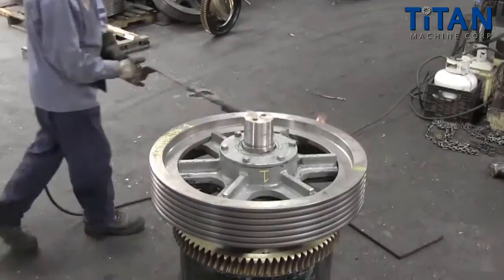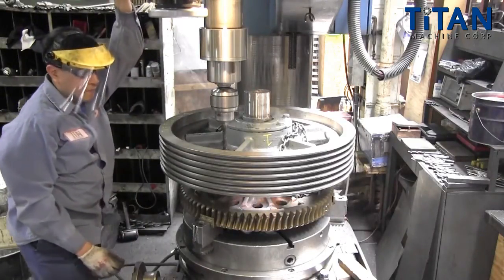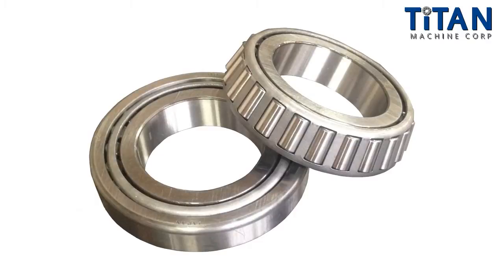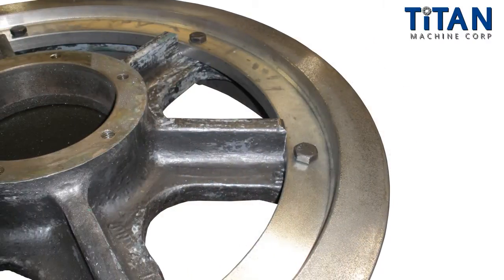The shiv seats itself against the spider's flange. Once cooled, the shiv will contract onto the spider. Thereafter, the pair is drilled in unison and fastened mechanically with bolts. Now that the shiv has been replaced, many of our customers will opt to have the main bearings replaced as well, ensuring that once reinstalled the spider assembly will function better than new.